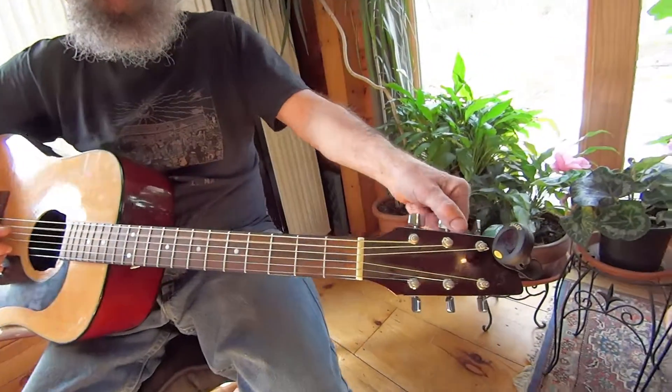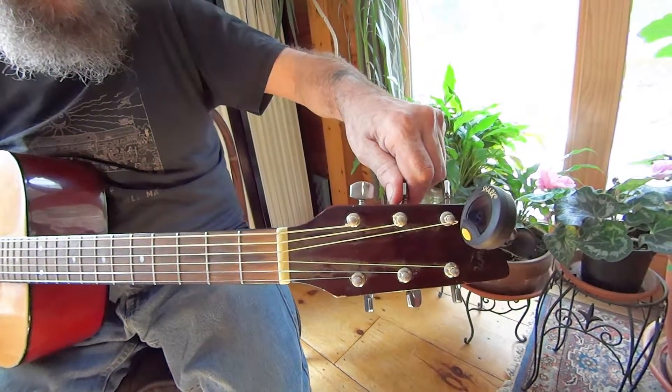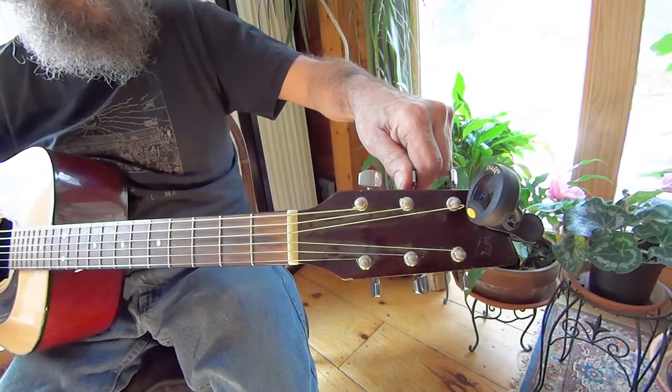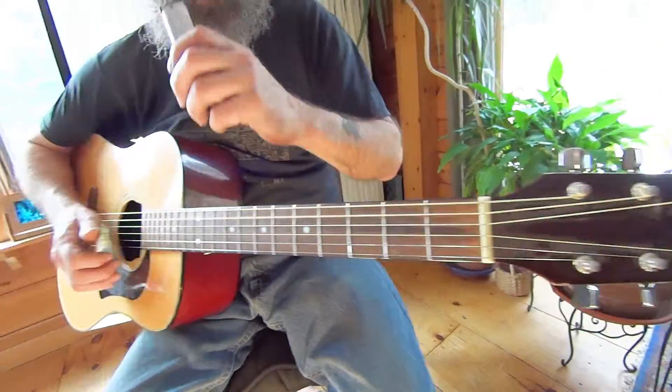So you're going to tune up your A string, which is the fifth string. You hang the harp in your mouth and get it so you're pretty much blowing one note — just with your ear. I know this is crazy, this is how we did it back in the day. There's your A note. And that's how we had to do it, that's how we would get our A note. That's pretty close.